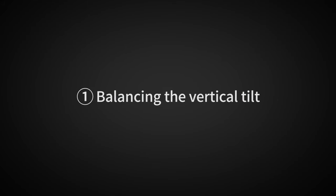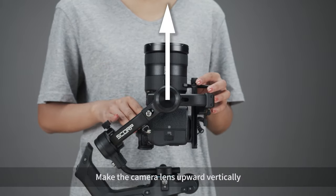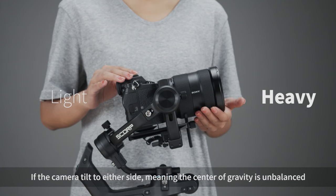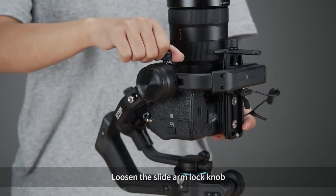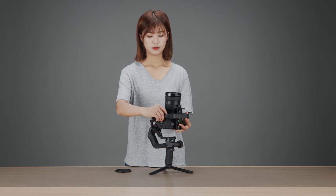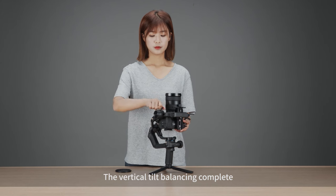Balancing the vertical tilt. With the other two axes locked, unlock the tilt-axis motor lock. Make the camera lens point upward vertically, then check the direction the camera tilts to. If it tilts to either side, the center of gravity is unbalanced. Hold the camera with the lens upward, loosen the slide arm lock knob, and move the slide arm in the opposite direction that the camera tilts, until the lens stays steady pointing upward. Tighten the slide arm lock knob. Vertical tilt balancing complete.